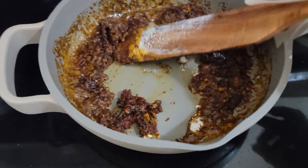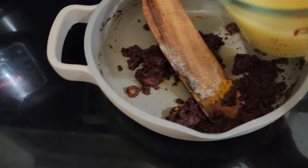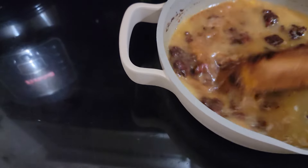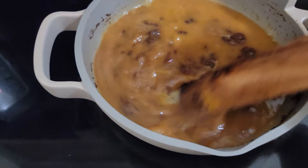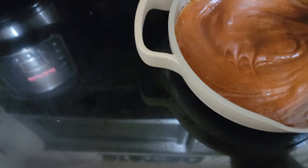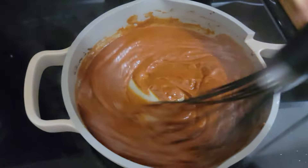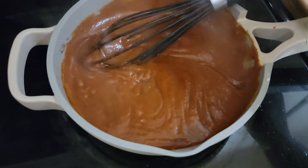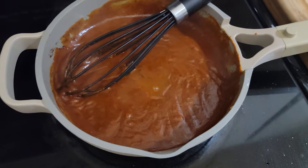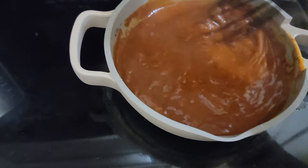I'm going to cook that off for about a minute or two. Then I'm going to add some chicken broth and incorporate that in. Get a whisk and just keep whisking it until you get all those lumps out. It's a little bit thick, so I'm going to add either some more chicken stock or a little bit of water. I added some water because I think I had enough chicken broth.